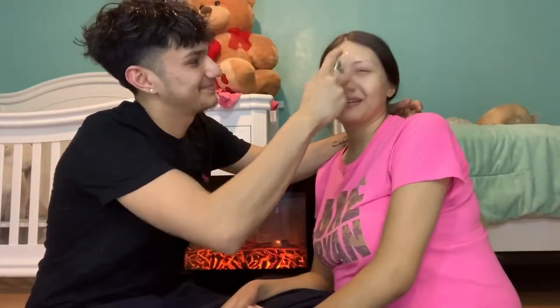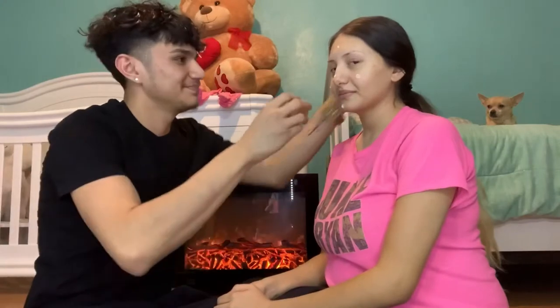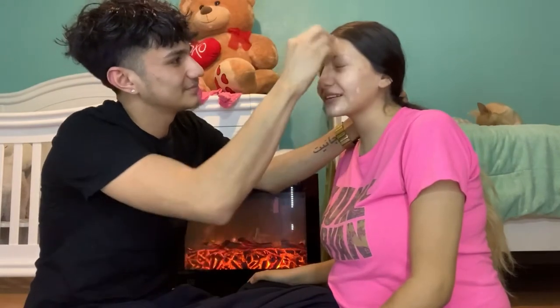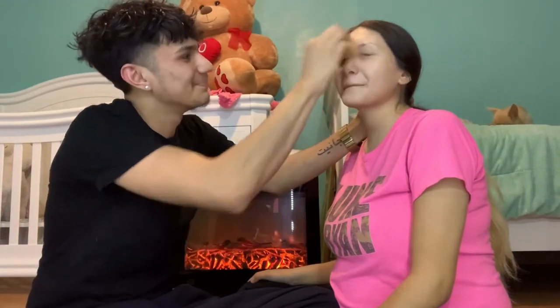All right, you ready? Look at the camera — I'm scared. Oh my god, this feels weird. Nobody has done my makeup but me. He's using the egg sponge thing. This is what you be doing? What the heck — you need to blend it! That's what I'm doing. All right, after that we're gonna go in with this brush — I'll just call it the Johnny brush.